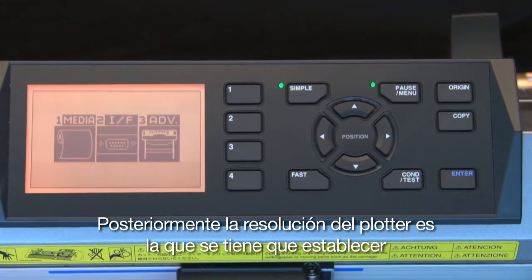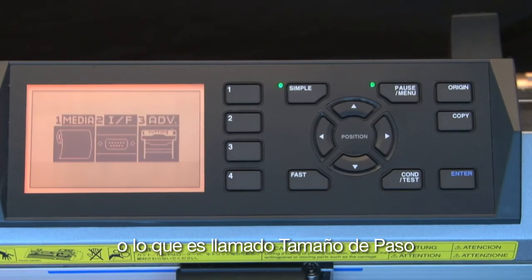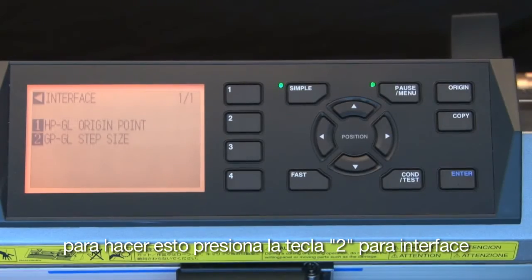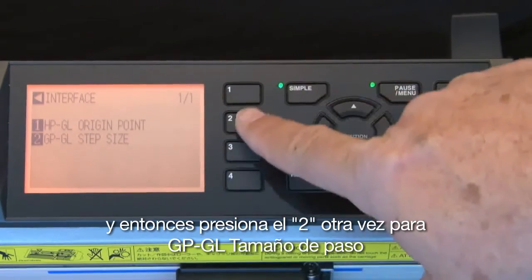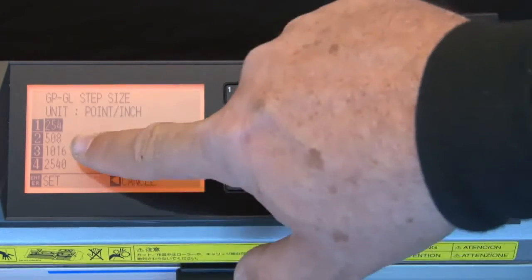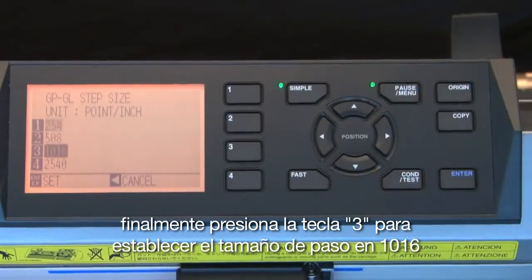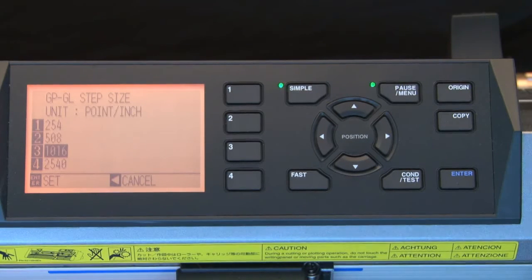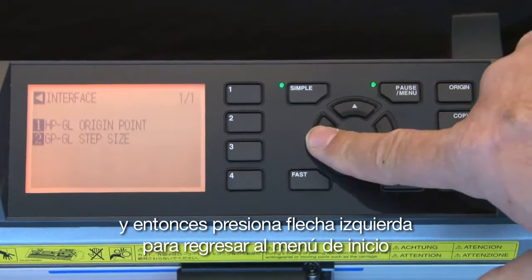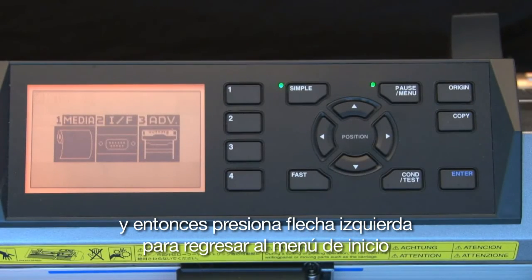Next, the resolution for the cutter must be set — what is called the step size. Press the 2 key for interface, and then press the 2 key again for GPGL step size. Finally, press the 3 key to set the step size to 1016. Press Enter to accept the new changes, and then press the left arrow key to return to the main menu.